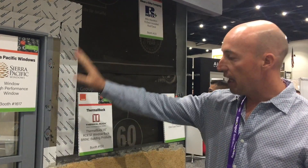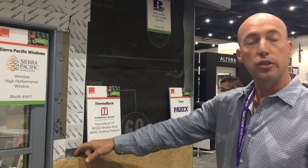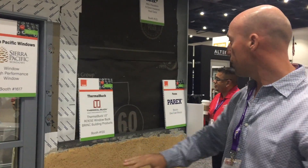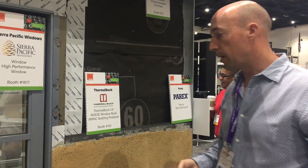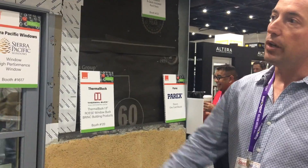We've properly flashed the window and everything as we would normally. We've used a 17-gauge metal lath attached to the framing, and then a one-coat plaster system like RxUSA. So it's about a half an inch of thick cement, hard stucco like we're used to in this market, with a nice color coat applied over it.